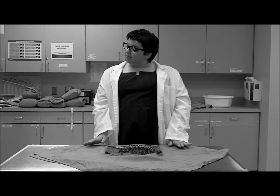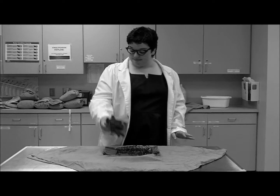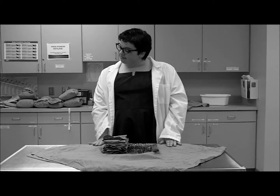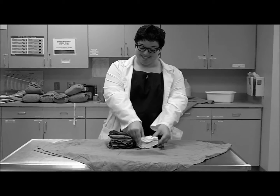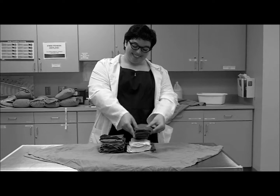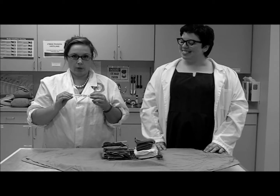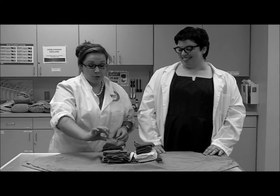Well, Emily, each major surgery pack requires one small and one large drape, followed by a healthy stack of gauze and one folded towel. It's important to remember to include the indicator strip in the center of the pack. And don't forget to fold your corner.